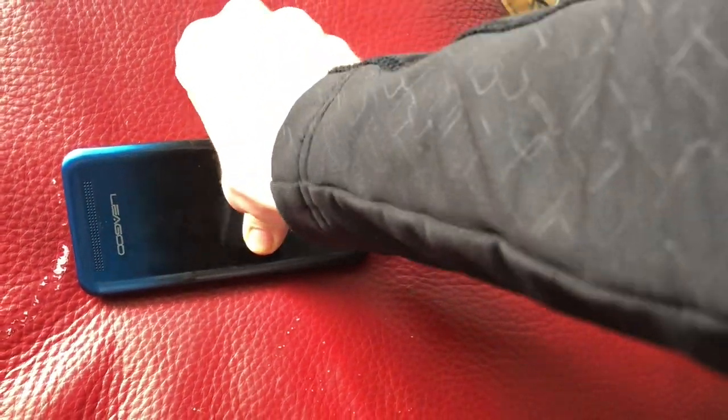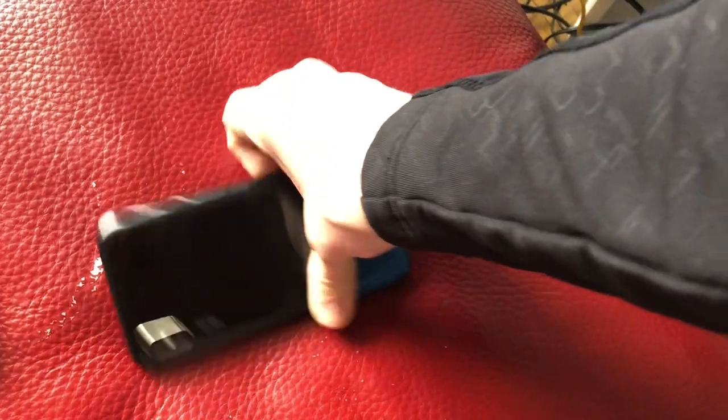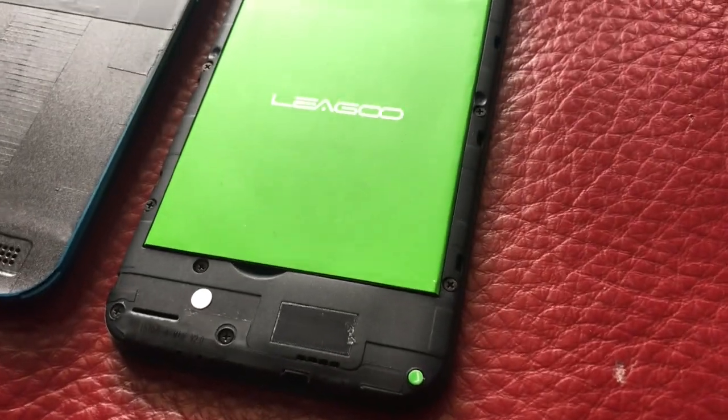When you open up the phone for the first time you'll notice that the battery is outside of the phone — that's a really easy problem to solve. Just take the phone apart using one of your nails. The phone has a very noticeable ridge between the plastic back and the main chassis that you can crack open with a little bit of pressure.